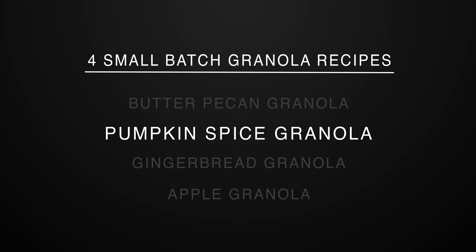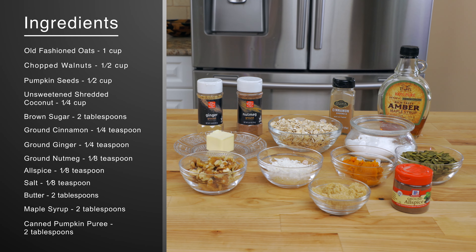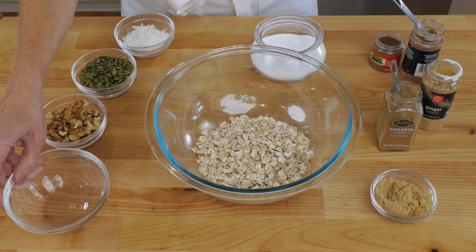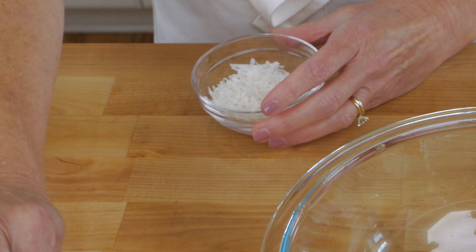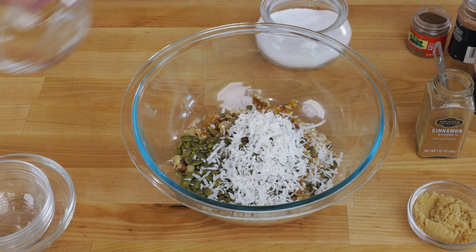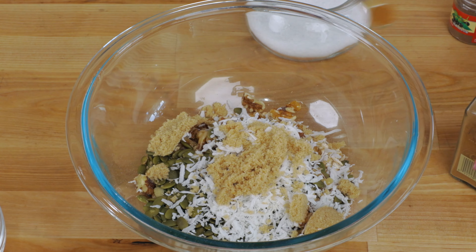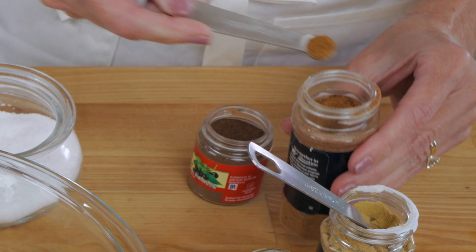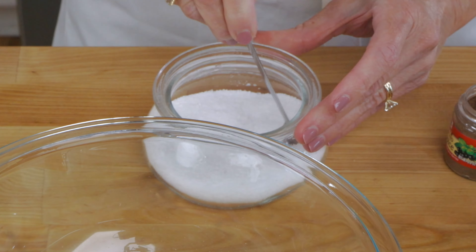It's our perfectly spiced pumpkin spice granola. Heat the oven to 300 degrees Fahrenheit. In a large bowl, combine one cup of old-fashioned oats, a half cup of chopped walnuts, a half cup of pumpkin seeds, a quarter cup of unsweetened shredded coconut, two tablespoons of brown sugar, a quarter teaspoon of ground cinnamon, a quarter teaspoon of ground ginger, an eighth teaspoon of ground nutmeg, an eighth teaspoon of allspice, and an eighth teaspoon of salt.